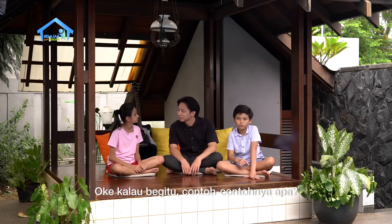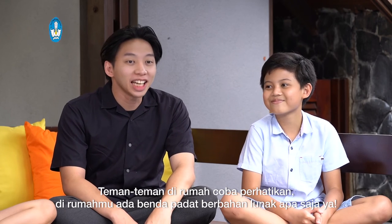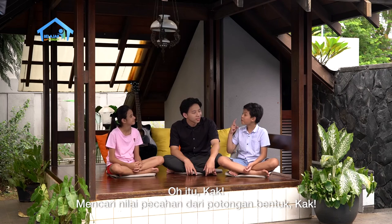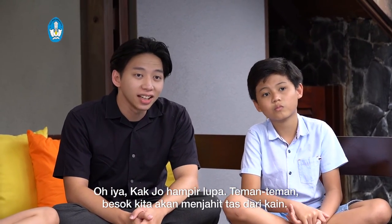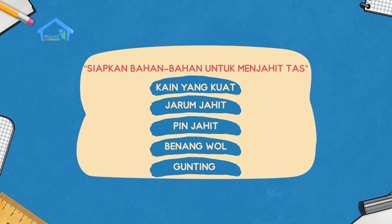Sekarang kita saatnya menyimpulkan. Kita sudah belajar apa saja hari ini? Jenis-jenis benda padat yang berbahan lunak Kak. Oke, kalau begitu contoh-contohnya apa? Masih ingat nggak? Spons busa Kak. Kain Kak. Karet Kak. Wah, hebat-hebat nih adik Kak Jo ya. Teman-teman di rumah, coba perhatikan ya, di rumah kamu ada benda padat berbahan lunak apa saja. Selain itu, kita sudah belajar apa lagi? Mencari nilai pecahan dari potongan bentuk Kak. Betul. Walaupun bentuknya berbeda, tapi ukurannya sama. Oh iya teman-teman, besok kita akan membuat tas dari kain ya. Siapkan bahan-bahannya: kain yang kuat, jarum jahit, pin jahit, benang pol, dan gunting. Oke teman-teman, kalau begitu sampai di sini dulu ya perjumpaan kita. Semoga pelajaran kita hari ini bermanfaat untuk kita semua. Sampai jumpa besok. Dadah!